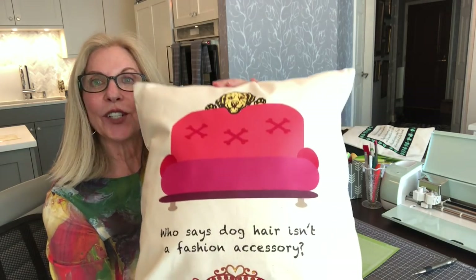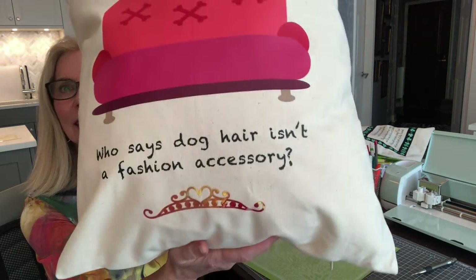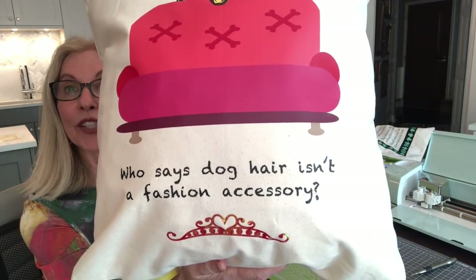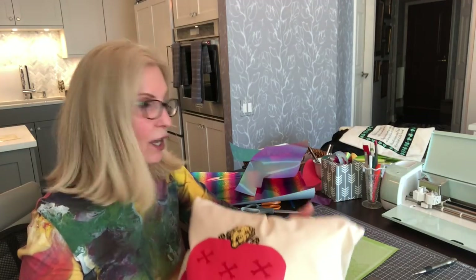Here's the pillow. I have a grand-dog named Macy who sheds a lot — she's a double doodle, not supposed to shed. The poodle parts don't shed, but I think she's got more doodle than poodle. Anyway, I made this pillow and we had so much fun.